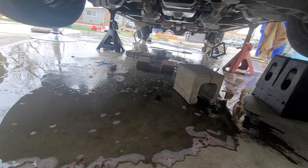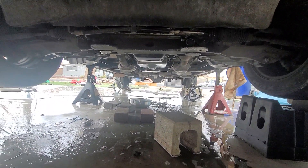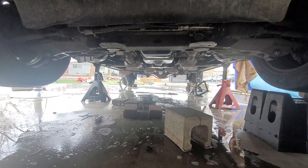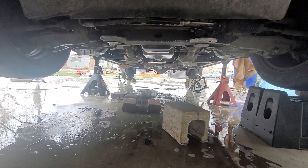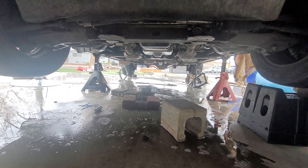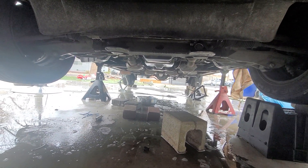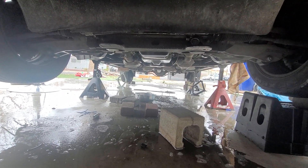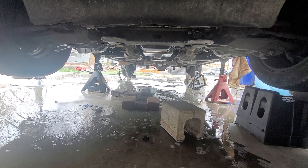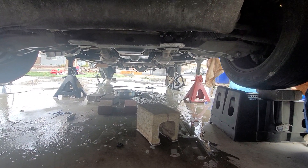As you can see, my transmission reverse band broke on me while I was driving — well, I was backing up from Walgreens and I heard a loud bang. It sounded like somebody hit me from behind. I looked and nobody was back there. The car was moving back a little bit, but when I gave it some gas it doesn't go as fast as it's supposed to. Something wasn't right.